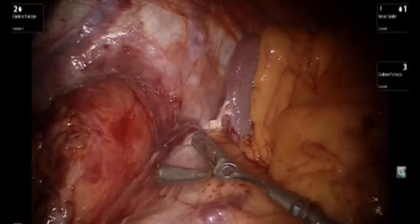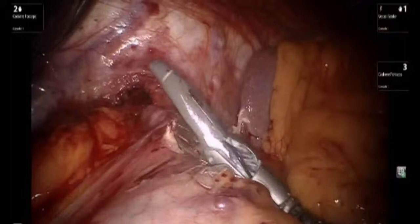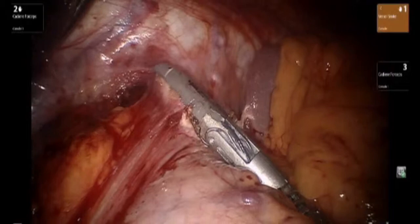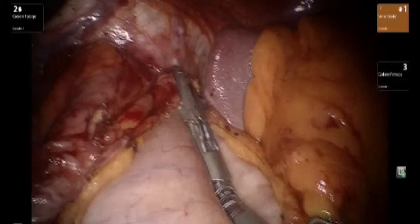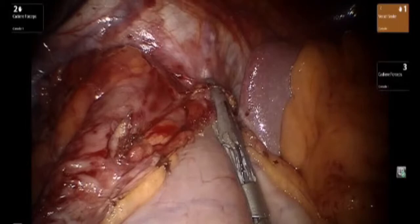At this point, we concentrate on mobilizing and bringing up the attachments to the left side. One must take great care during dissection in this region because the short gastric vessels can be attenuated.